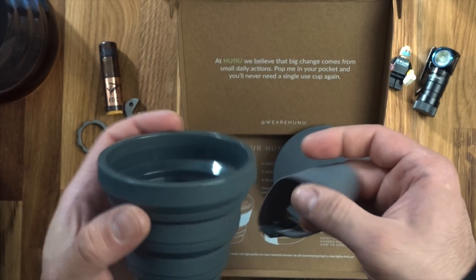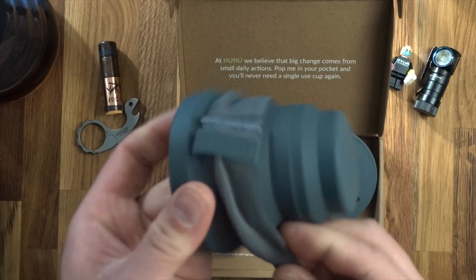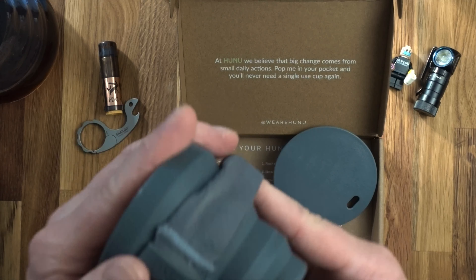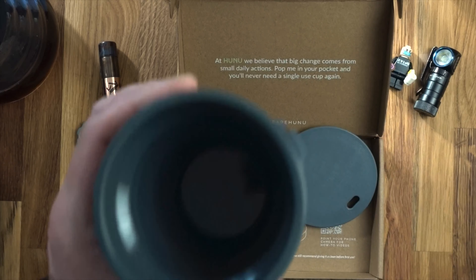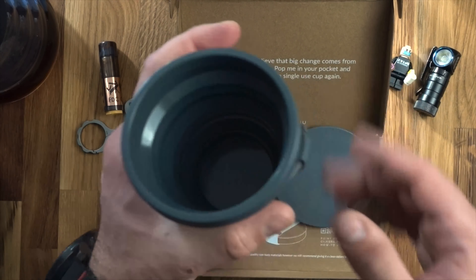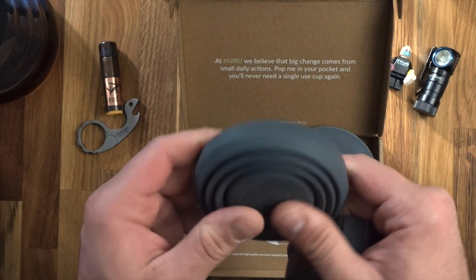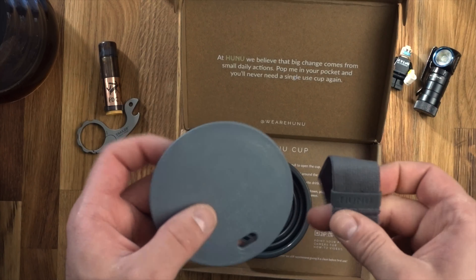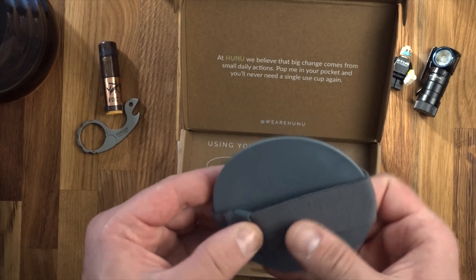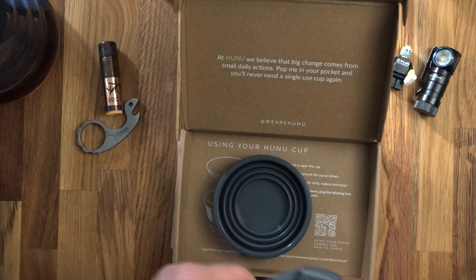That fits nicely in your bag. You get to your coffee shop, pop your lid off — I appreciate it was a little bit tight. You can put the band around the cup if you're worried about heat transfer, which gives you a bit more grip and comfort. But it is food-grade silicone, so you're not really going to get burnt. When you've finished your coffee you can fold it up like that.